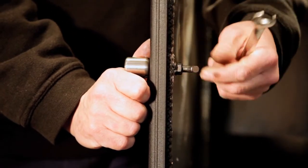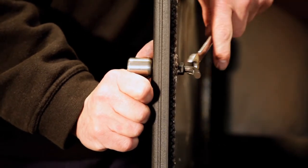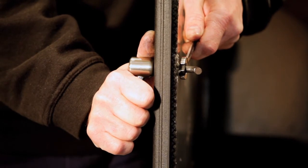Adjust the catch, rotating inwards. When the catch has been repositioned, use the spanner to tighten the locking nut, making sure it's fairly tight.